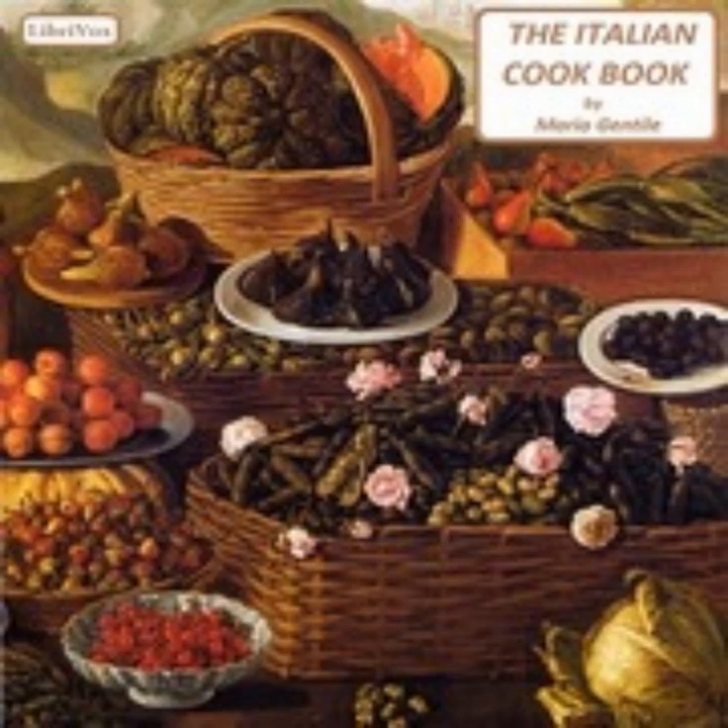One of the beneficial results of the great war has been the teaching of thrift to the American housewife. For patriotic and economic reasons, more attention has been given to preparing food that is palatable, nourishing, and economical. In the Italian cuisine we find these three qualities in the highest degree, as attested by those who have eaten in an Italian trattoria or at the home of an Italian family.